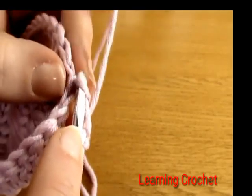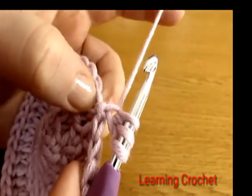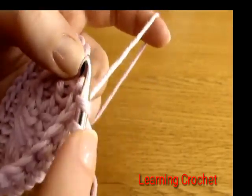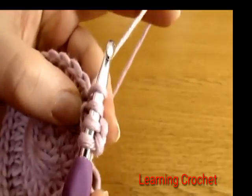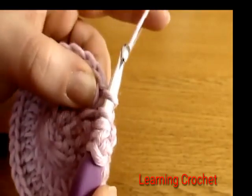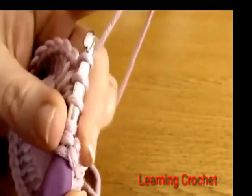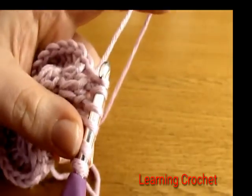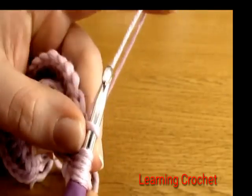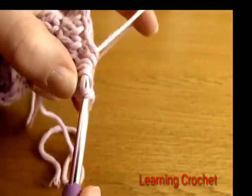Go into the next chain (the third chain from the hook) and yarn over and pull up a loop. Now go into the very first stitch that our chain three comes out of and pull up a loop, then into the next stitch and pull up a loop, then into the next stitch and pull up a loop. You should have six loops on your hook — one, two, three, four, five, six. Yarn over and pull through all six loops.